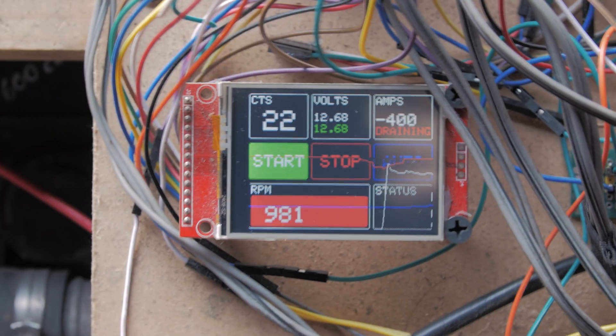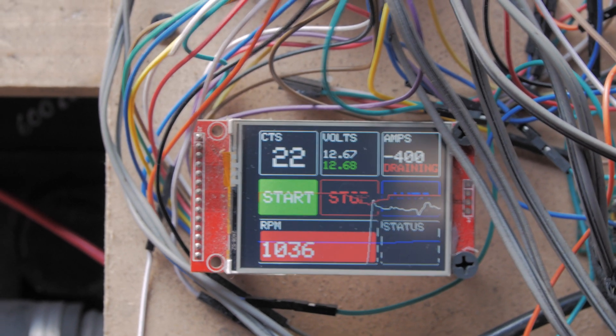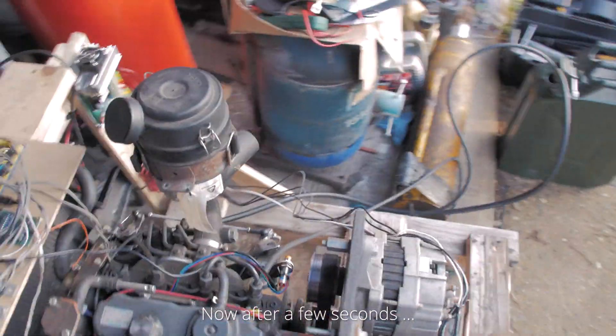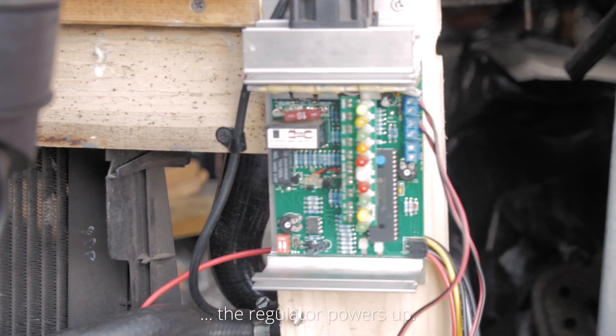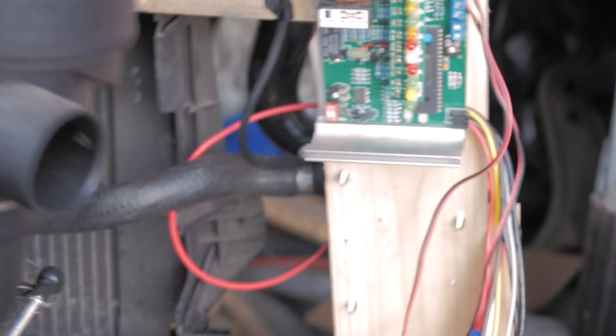Firing up the engine. There we go — the engine starts successfully.